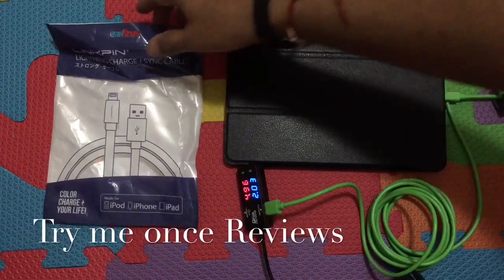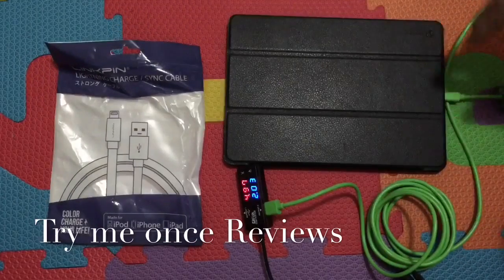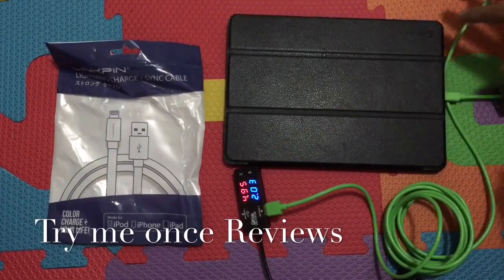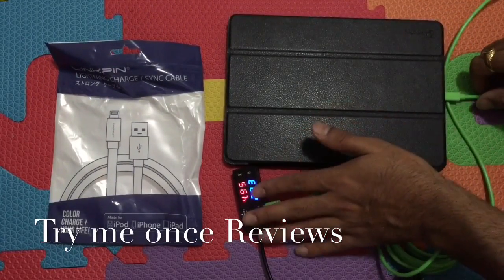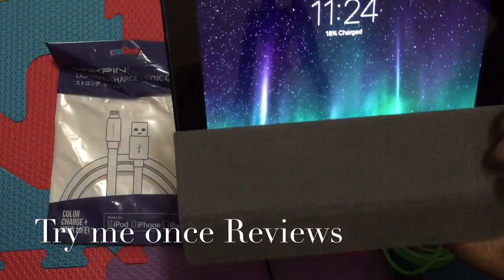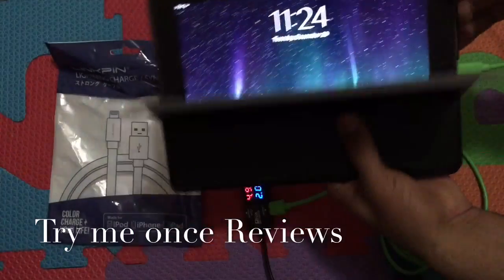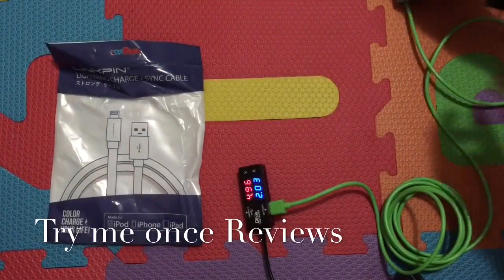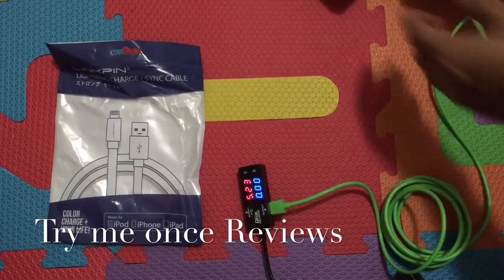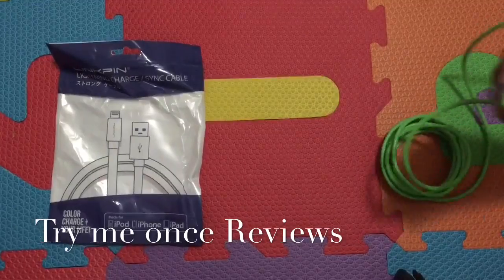Hello everyone, this is B for Try Me Once Reviews, and today we are reviewing the Link Pin Lightning Charge and Sync Cable. My standard test: charging my iPad, currently drawing 2A plus current, charging without any error messages, without any problem. MFI certified, so the basic primitive test of the cable's functions passes.